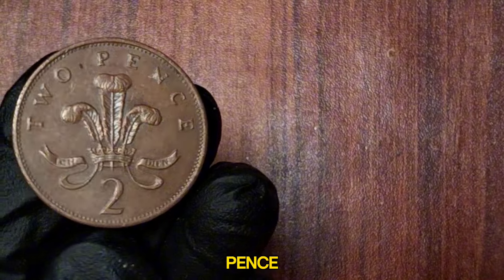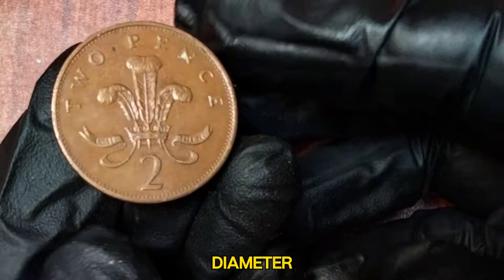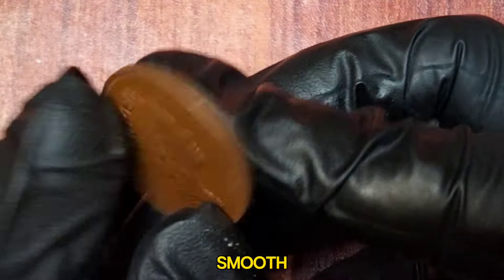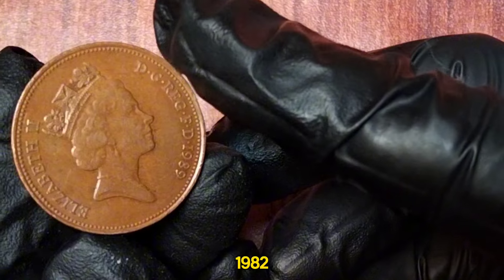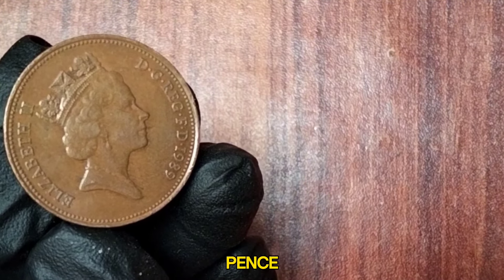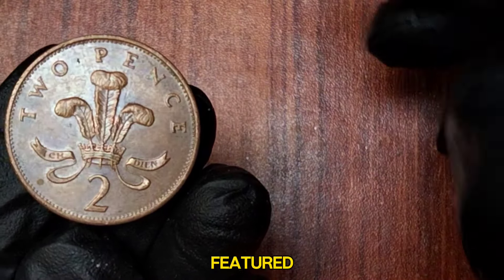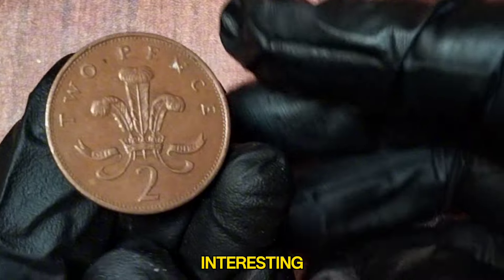The 1989 two new pence coin is made of bronze, weighs 7.12 grams, and has a diameter of 25.91 millimeters. The edge is smooth. In 1982, the denomination on the coin was changed from New Pence to Two Pence. However, a number of coins minted in 1989 still featured the New Pence inscription, making the 1989 issue particularly interesting to collectors.